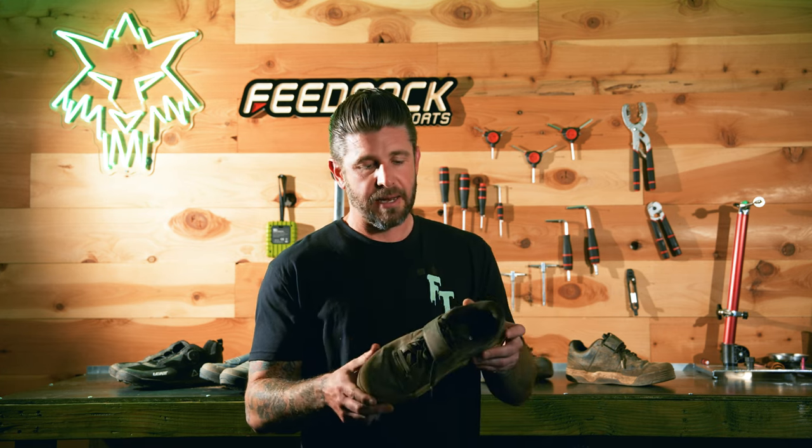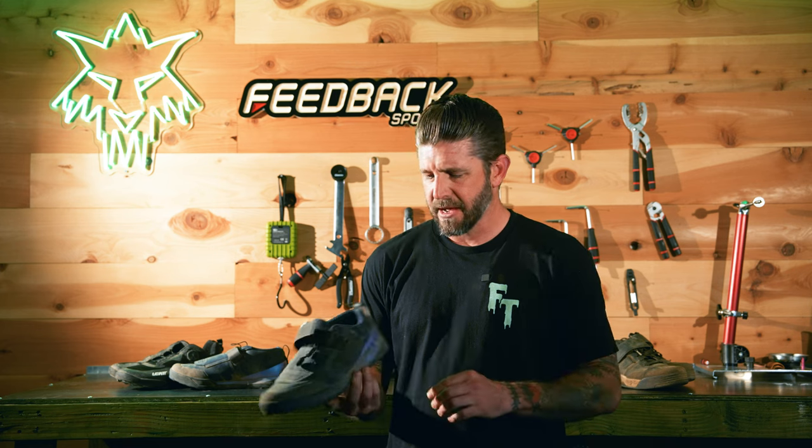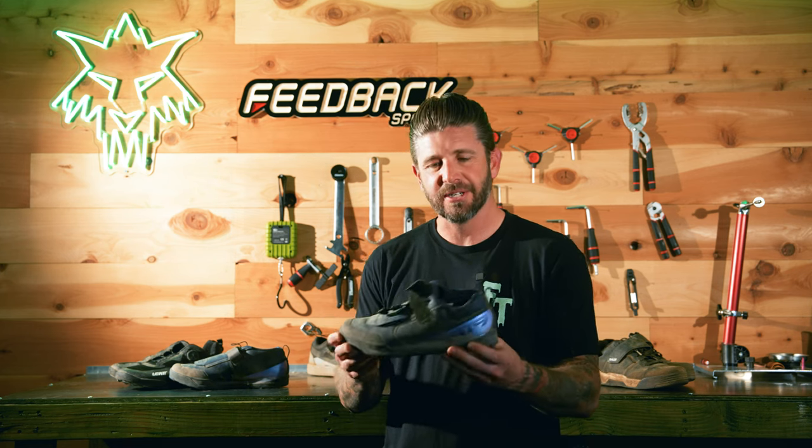Overall, I absolutely love these shoes. I've ridden them a lot and I've been very happy. So next up we'll move over to the Shimano AM903s — I lovingly call these my disco slippers.